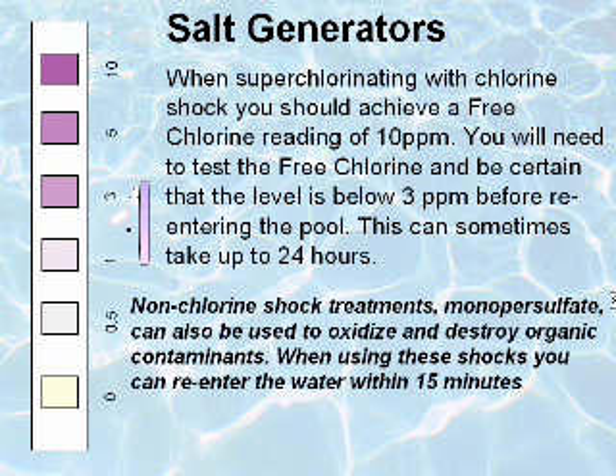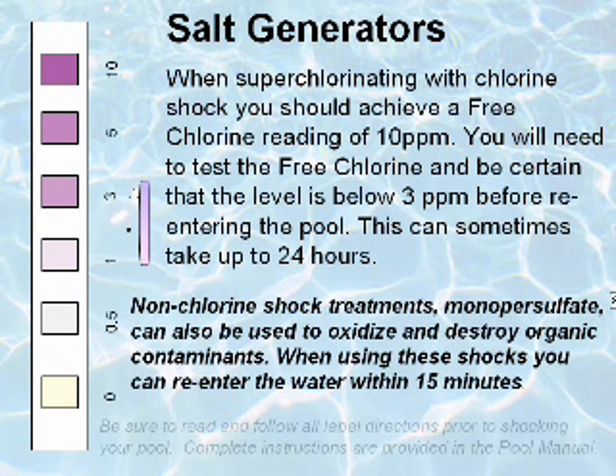Non-chlorine shock treatments, or monopersulfates, can also be used to oxidize and destroy organic contaminants. When using these shocks, you can re-enter the water within 15 minutes.